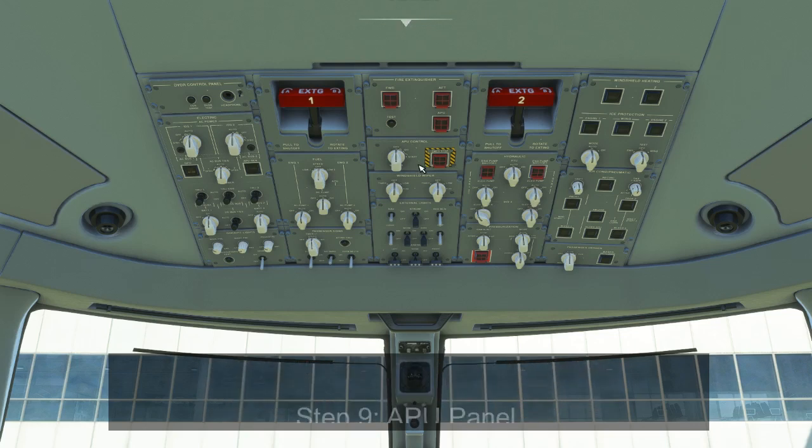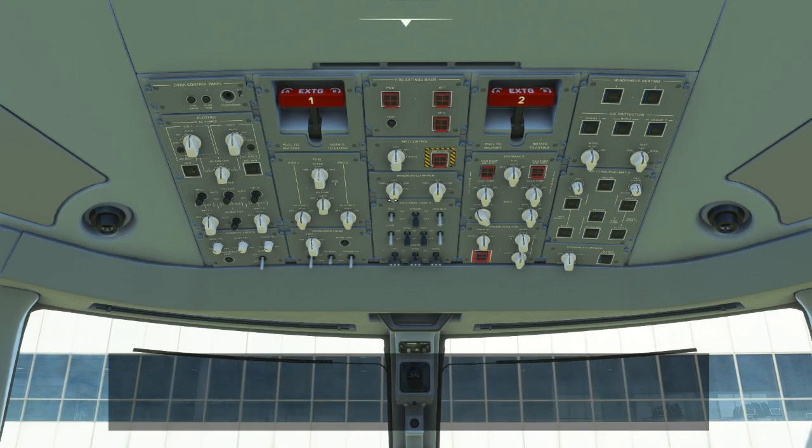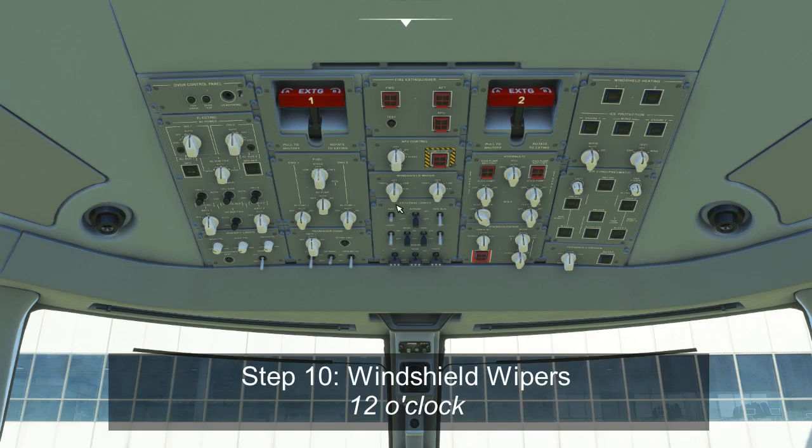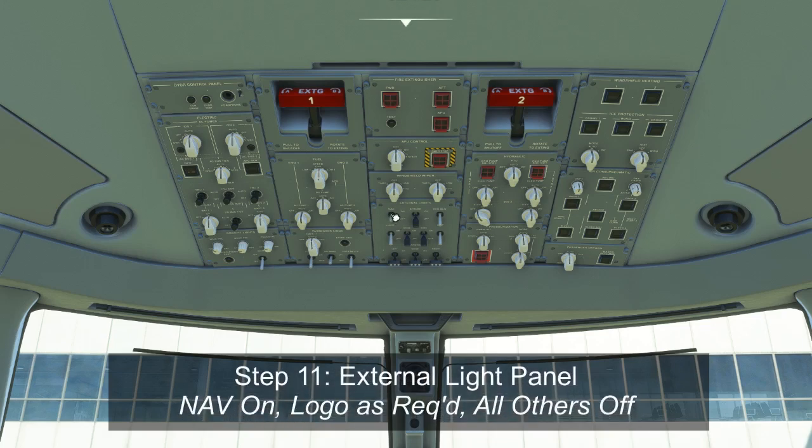Next is the APU control panel. If we need the APU, we can start it now or wait until closer to engine start depending on our needs. There's also an emergency stop button that stops the APU without its normal cooldown period — this should be pushed out and guarded. The windshield wipers should be off at the gate as they won't help us and may damage the glass. On the lights panel, normally we'd have the nav light on, and if nighttime, the logo light on as well. All other lights should be off at this time.